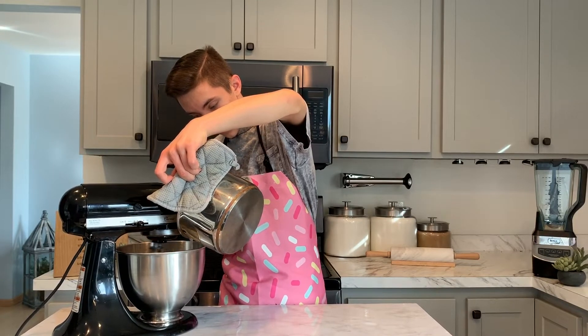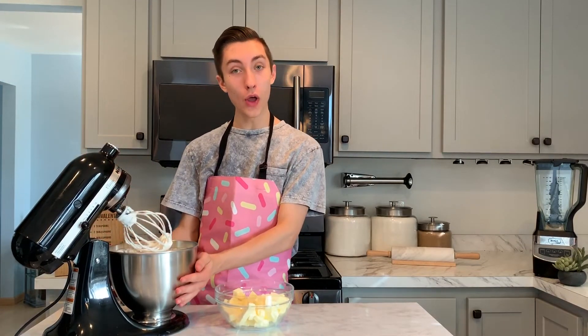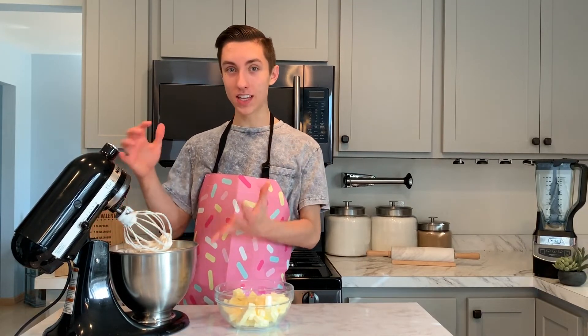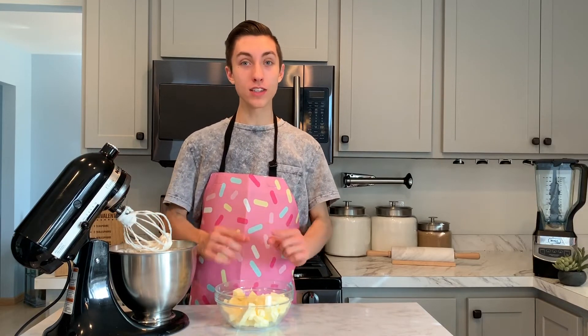Remove from the heat once it reaches 210 degrees Fahrenheit. Then slowly pour your hot sugar mixture into your egg whites while beating on high speed for about six to eight minutes, or until peaks begin to form again. Your Italian meringue buttercream is done when the sides of the bowl are no longer hot to the touch and when it has gained a lot of volume.